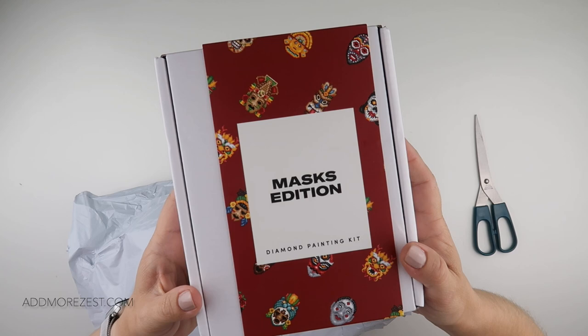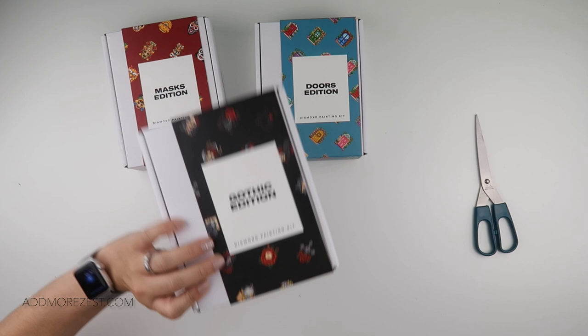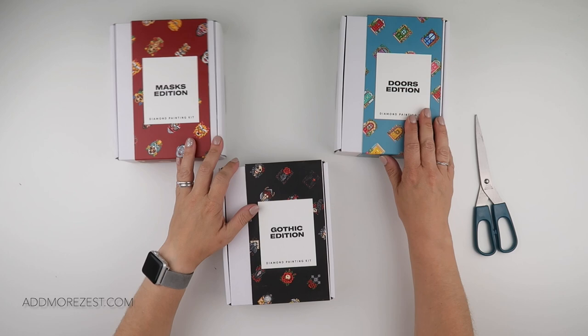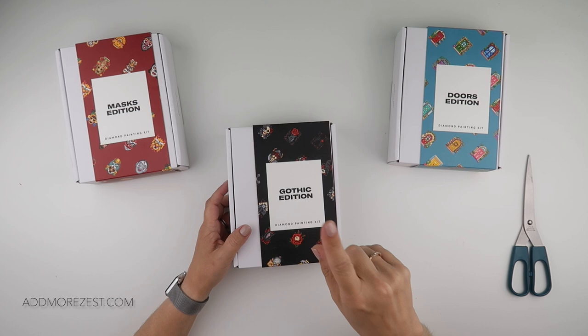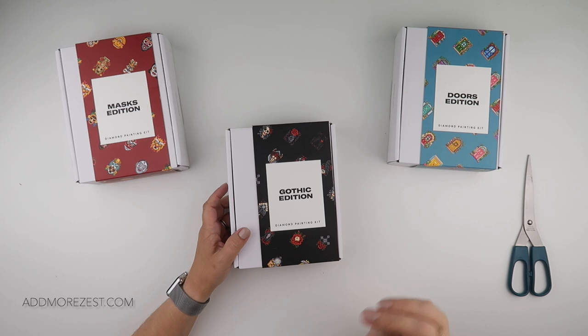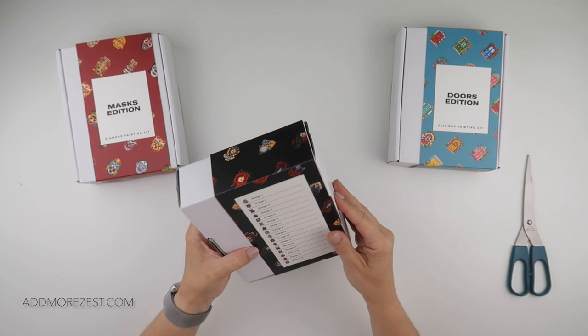We have the Masks Edition, the Doors Edition — which is so pretty and colorful — and the Gothic Edition. They've also just released two more: Mushrooms, which I absolutely adore, and Birthstones, which is also beautiful. You can click on the link to check those out on the website.